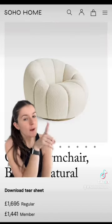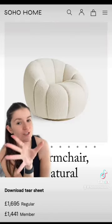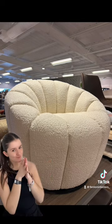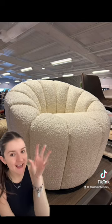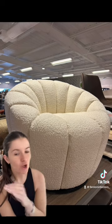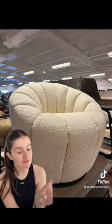I've just walked into HomeSense and look what I've seen. Is this not a Soho Home chair? It is literally the same. Not only that, it also swivels. We love a swivel chair.